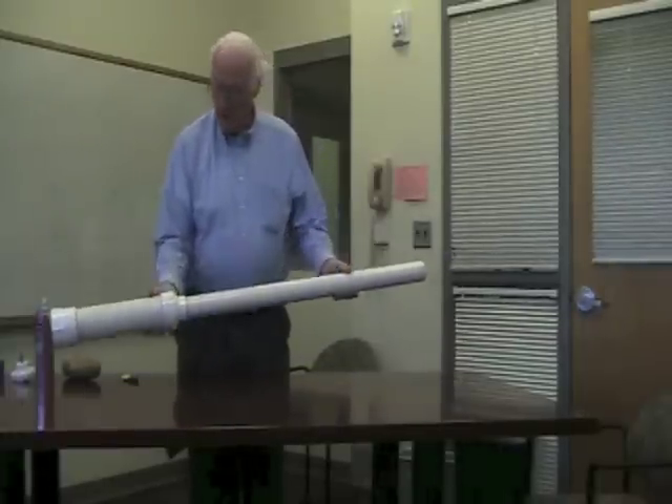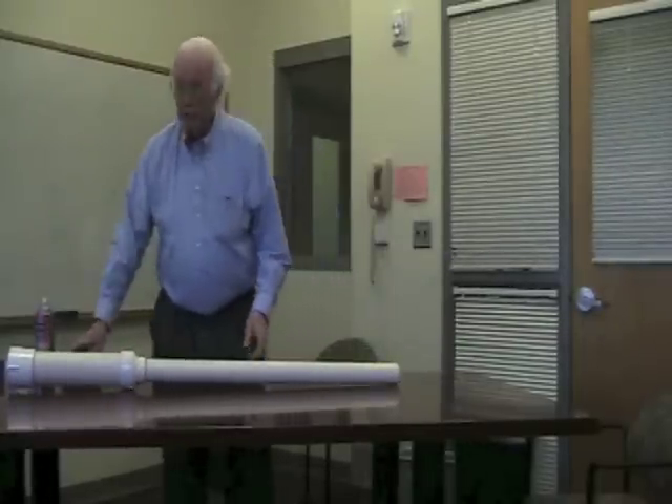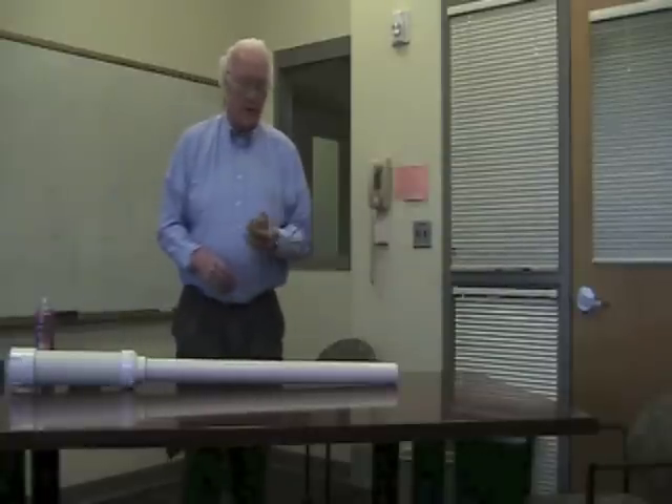So this is a potato cannon. It's made out of polyvinyl chloride pipe, PVC pipe, and it will shoot a piece of potato about 100 yards.